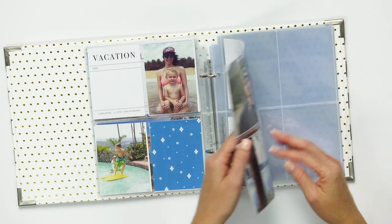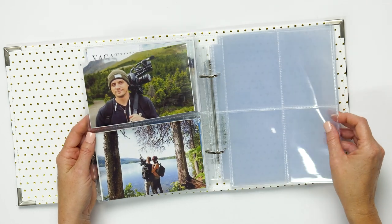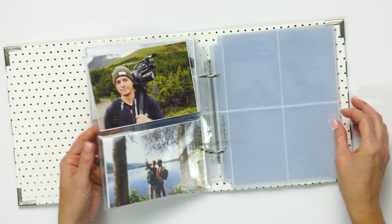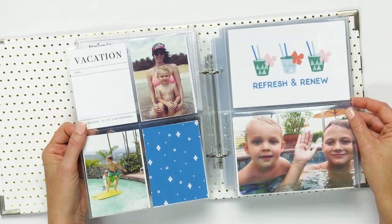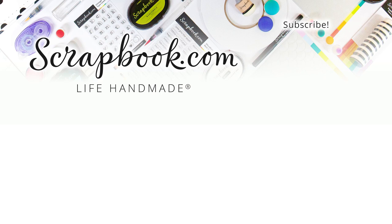Our page protectors are the best quality. They are archival safe and they will last a very long time. I love how sturdy and beautiful they are — they make your projects and your photos shine.